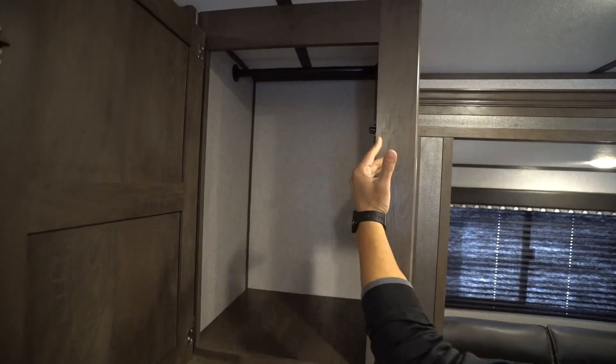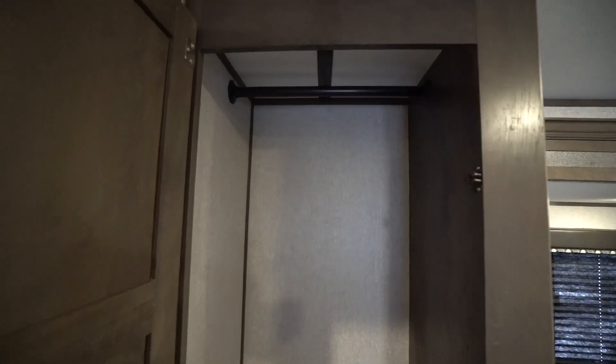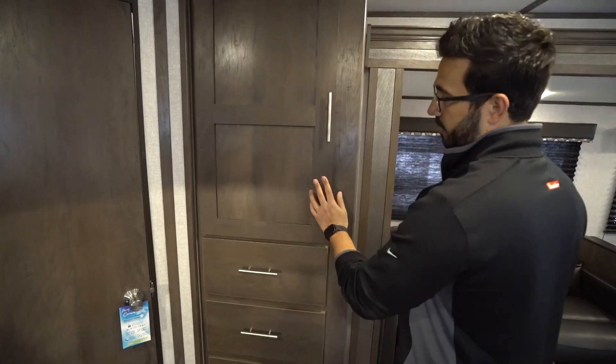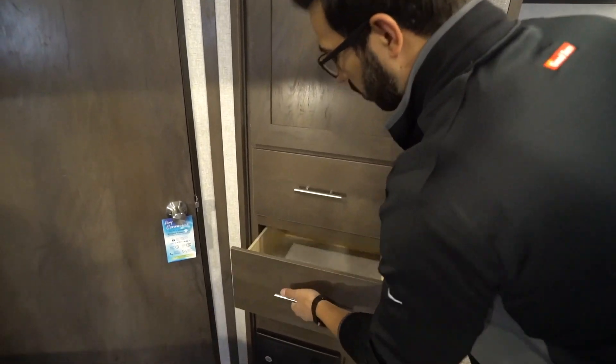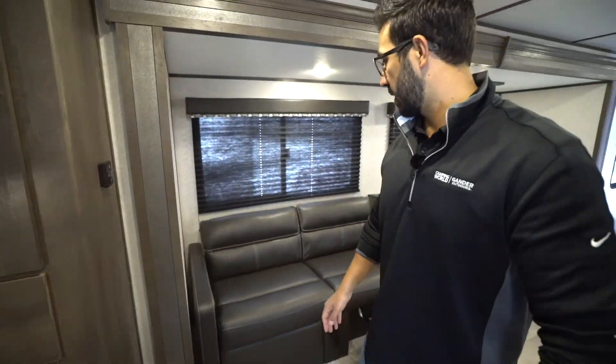Moving over to this side, you can see you have another spot to hang up clothes. In a lot of bunk models you just don't have space to put the kids' clothes, and that's not functional. But here you get the big hanging rod, plus plenty of drawers running all the way down for their undies, socks, pants, and everything else you need.